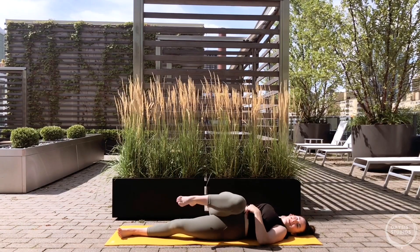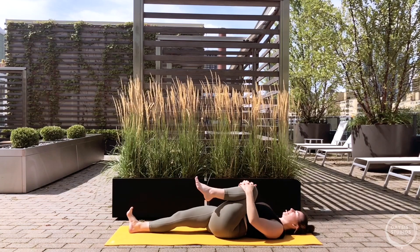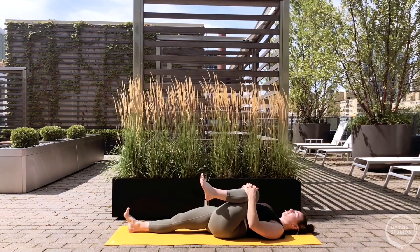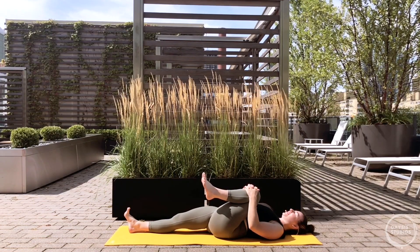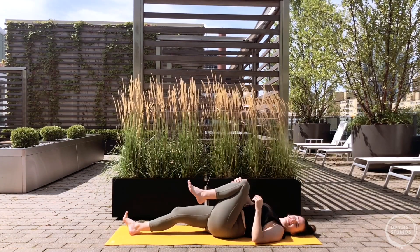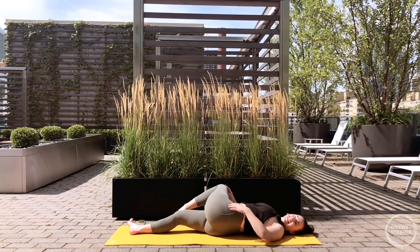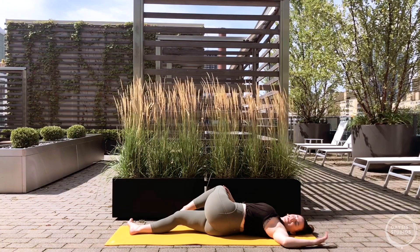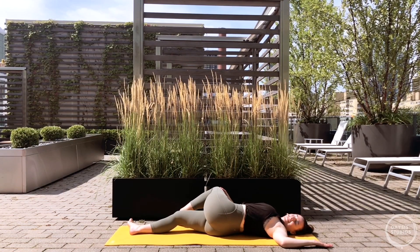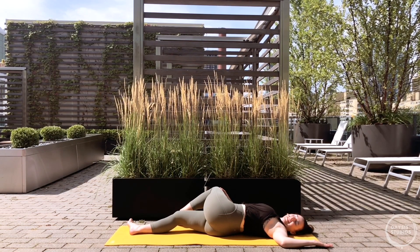Come back through center at the bottom of that exhale and switch - right leg long, set the heel down, left knee into your chest, relaxing the head and shoulders. Press through your right heel, draw that left leg in really close. Then tuck the right hip under a bit and take the left knee across your body for your twist. Switch the left arm away, try to stack the hips - you might have a bend to the elbow so you can really anchor the back of the shoulder. Take one more breath to release into the spine and low back.